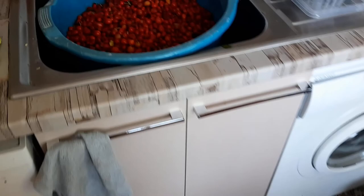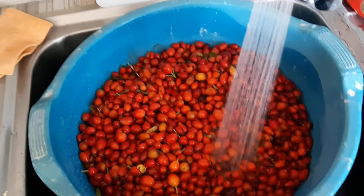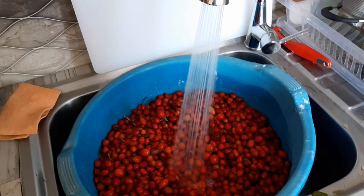Next day: I've moved the rose hips from the bucket to two basins. Now I'll take the coldest water I can get and just cover them all with cold water. Let them soak for an hour, maybe two hours.